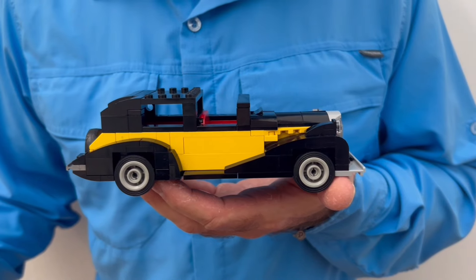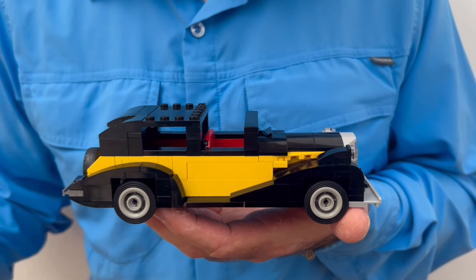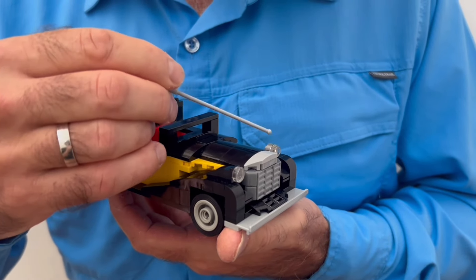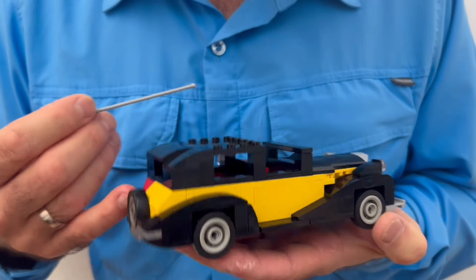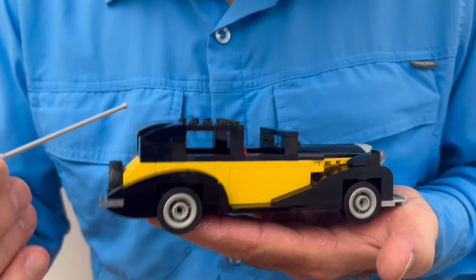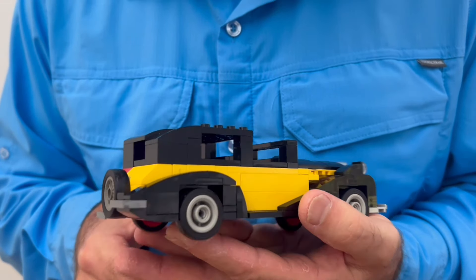I did a total of 15 different varieties based on the same wheelbase and the same general design, but I changed little things like the treatment of the headlamps and the way that the trunk or boot was fashioned, as well as differences in the roof line. The way I was able to do so many studies is I made them two-sided.